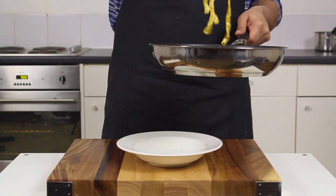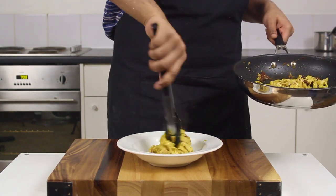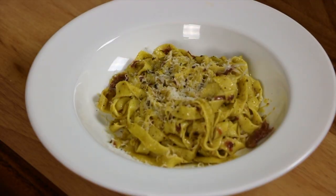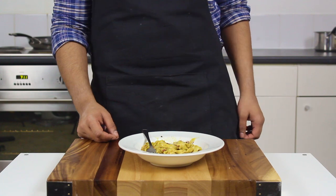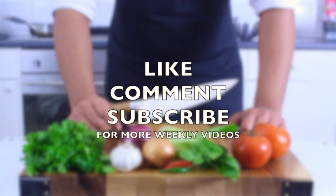I know a lot of people say they can't be bothered and just want quick and easy recipes, but I think everybody owes it to themselves to experience fresh pasta at least once. It's just so much better when you've made it yourself — the texture is different, it's just incredible. Please like, comment, subscribe, follow me on Instagram and Twitter, and if you like what I do, support me on Patreon. Happy cooking!